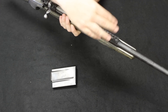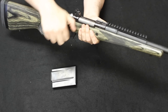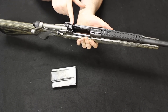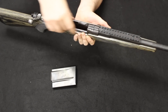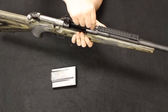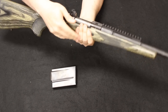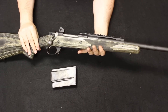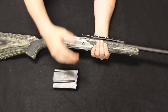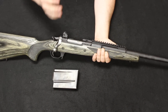Beretta tends to go with interesting, alien-esque type design features — you find those on the PX4 Storm handgun lineup, the CX4 Storm carbine. They just sort of have these weird, long, swooping, sleek type of designs that break the mold on traditional handgun and carbine appearance. They definitely set themselves apart from other things like it in the market, and you'll definitely know what you're looking at when you see it. If you do see a Neos, definitely worth taking a look.